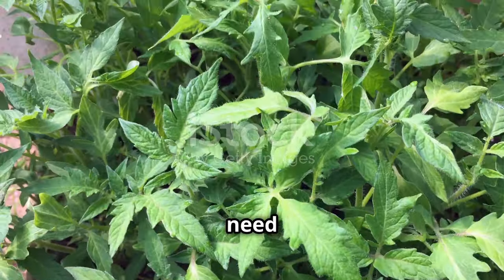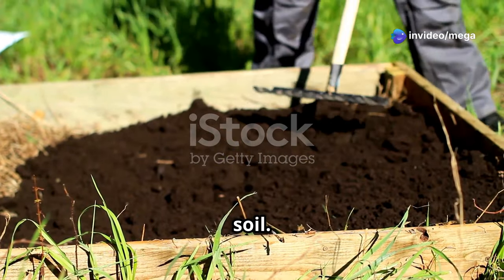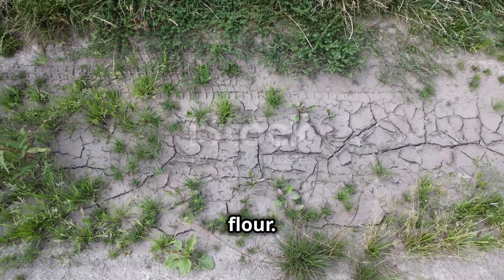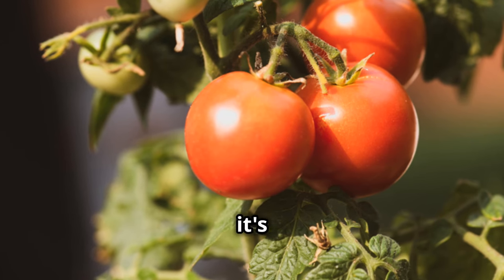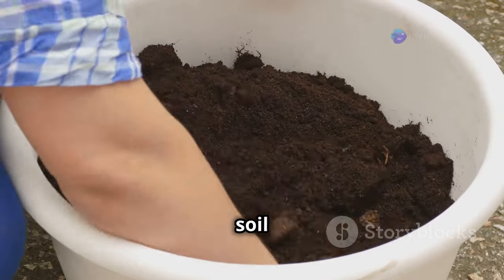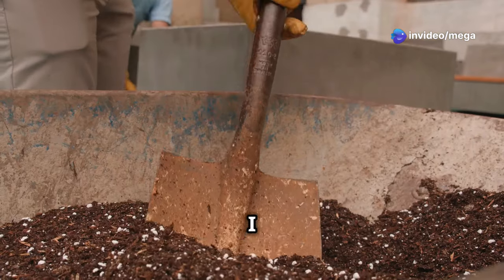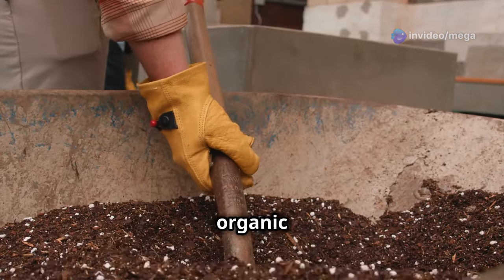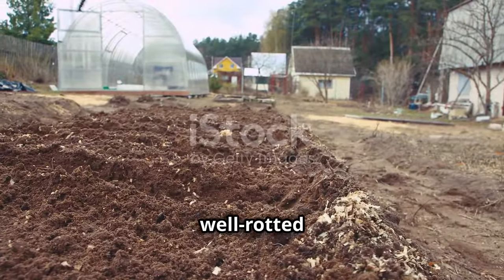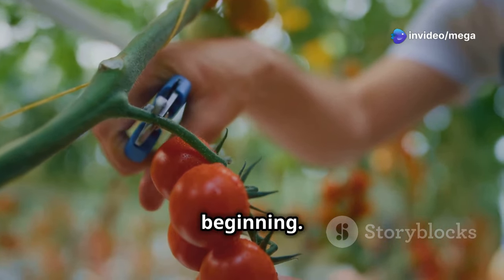Just like us, tomato plants need a good diet to grow strong and healthy, and that starts with the soil. Planting tomatoes in poor, lifeless soil is like trying to bake a cake without any flour — you might end up with something but it's not going to be pretty. Tomatoes are hungry feeders, and they need a soil that's rich in nutrients, especially nitrogen, phosphorus, and potassium. I always recommend adding plenty of organic matter to your soil before planting — this could be in the form of well-rotted compost, leaf mold, or manure.